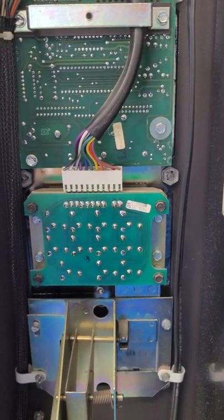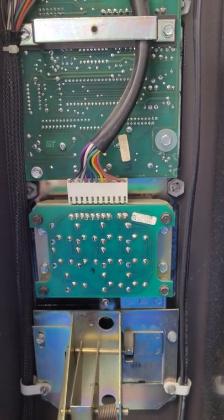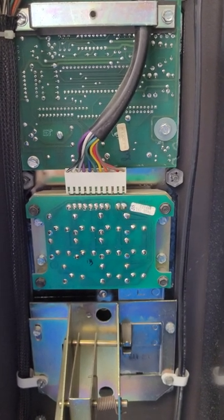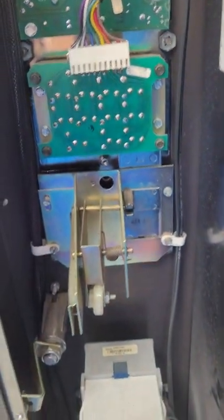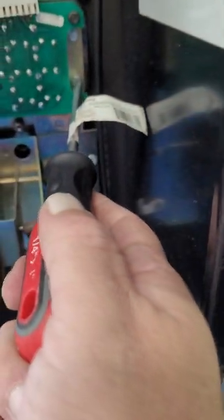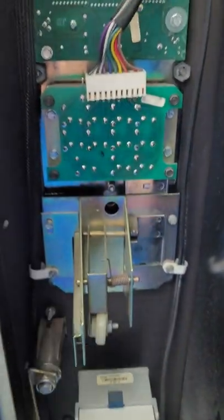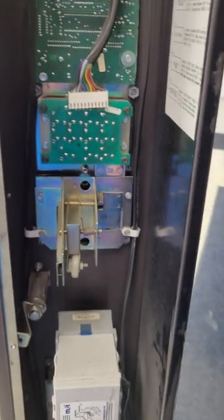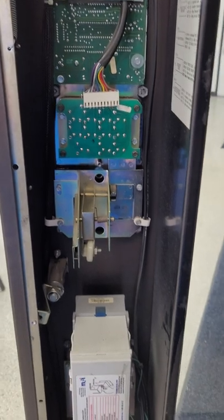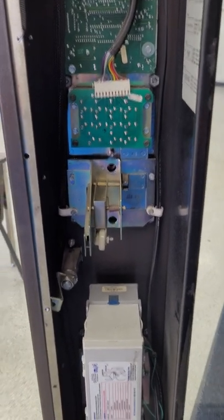I want to let you all know what happens when you need to replace the keypad or one of these. You start by removing the connector there. As you can see, there are four Phillips or flathead screws right there that I have to undo. I'm going to pause here and come back at the next step.